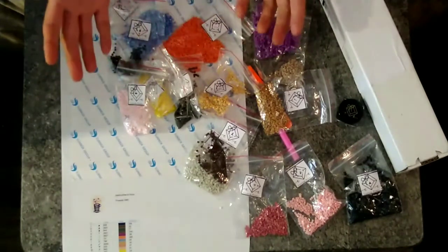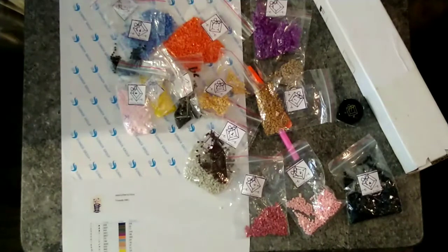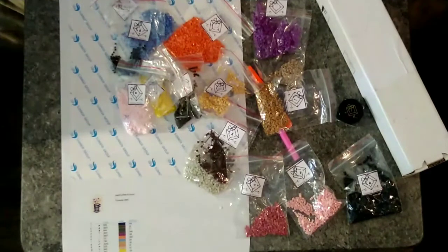Has anybody else ever ordered from CC Custom Prints? Were your experiences like this? At this point, seeing what I've gone through, would you order from them? Curious to find out, so make sure you tell me in the comments below. Just want to remind you — even if we make a big mess with our drills and drop them all over the place and spend the rest of the afternoon cleaning them up — we can change lives one drill at a time, because when we change our lives the entire world around us is going to change.